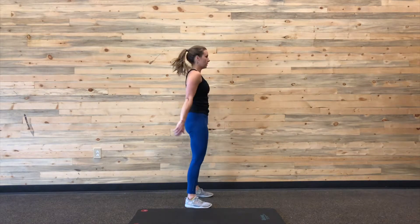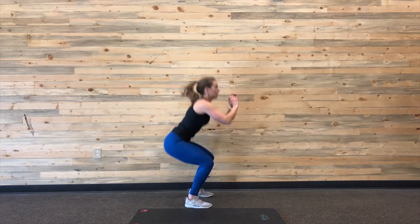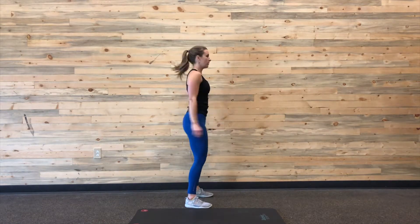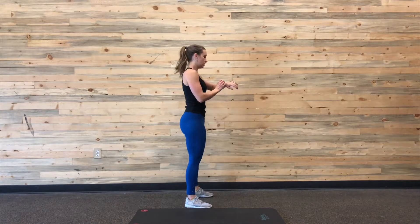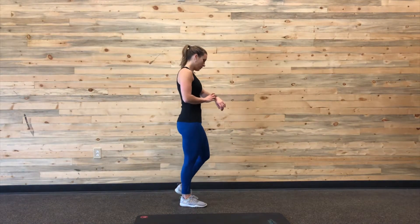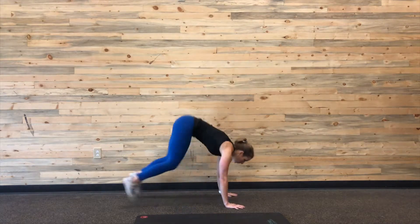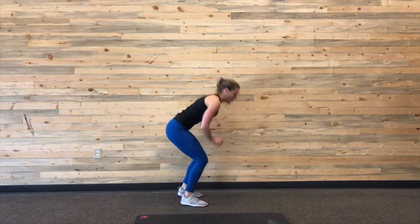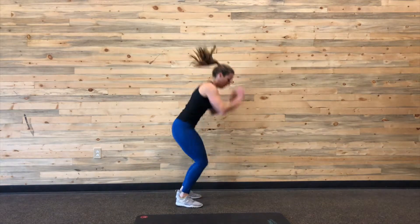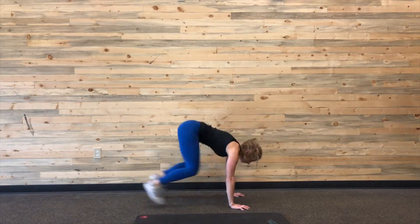For the squats, I'm just trying to keep my knees back but pointed in the same direction as my toes, and getting my hip crease to at least parallel. Then for the remainder of the minute — however long that took you — for me this one took about 40 seconds, so I would have 20 seconds to rest before going into my 10 burpees.